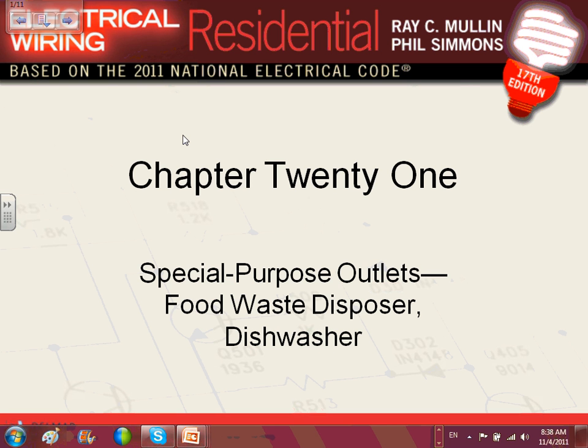The rule for appliances is in Chapter 4, Article 422. It tells you if it's 13 amps or less, use a 20-amp circuit dedicated for it. If it's more than 13 amps, we take the full load current and multiply it by 1.35. Most of these two pieces of equipment — the food disposal and the dishwasher — almost always in residential, the amps are less than 13.